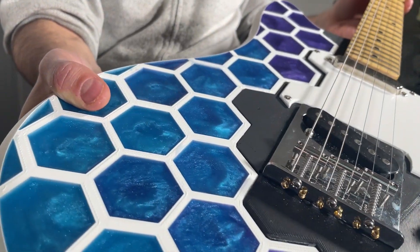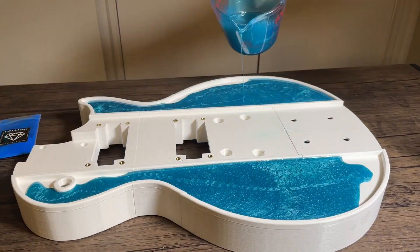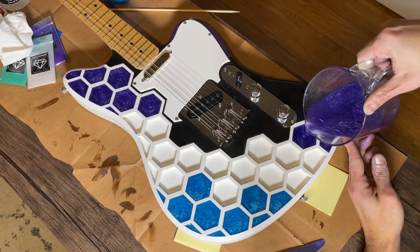Prusa recently released a 3D printed guitar project on printables called the PrusaCaster, and after recently designing and building my own custom 3D printed guitar, I decided to take this project on and give it a few of my own custom design tweaks.